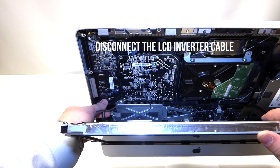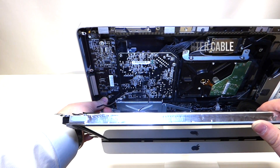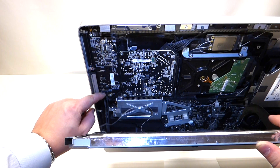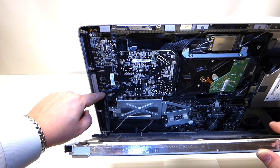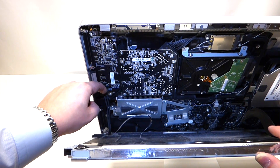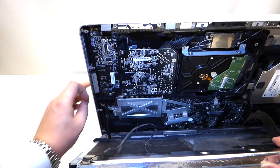The next cable to remove is the power cable from the converter for the LCD. You can remove this by getting your fingernail on the latch right here and just pulling it towards you and pushing it down like so.